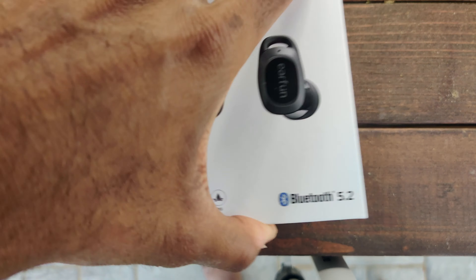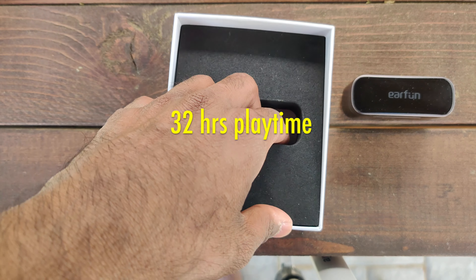Right off the bat, let's get the specs out of the way. These earbuds have a combined playtime of up to 32 hours. The wireless charging case itself has 25 hours and the earbuds themselves have seven hours, which is actually really great for this price point.